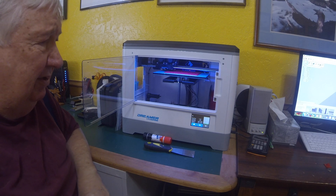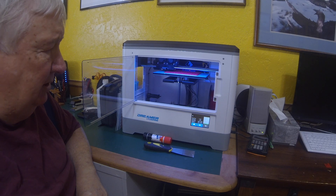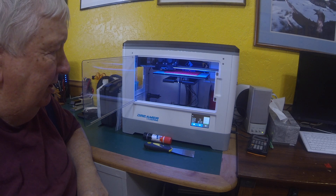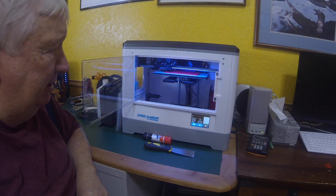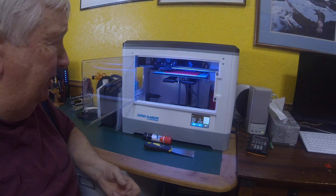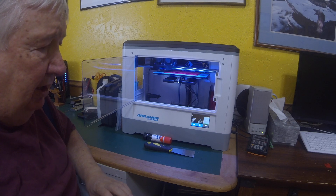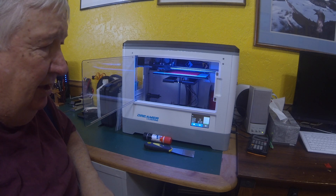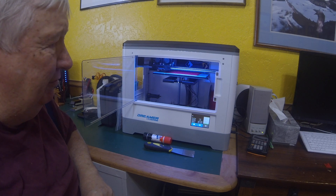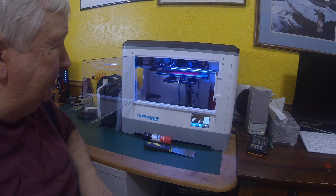I still wasn't quite interested in getting a 3D printer until Gary — I forget what his channel is — he lives over in East Texas, and on his channel he designed and printed a knob for his VFD remote panel. And I said, 'Oh, that's cool.' I started looking into it, had a few extra shekels, so I bought this thing, and I'm not regretting the purchase at all.